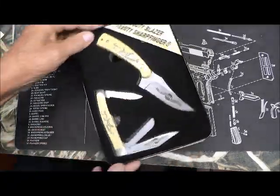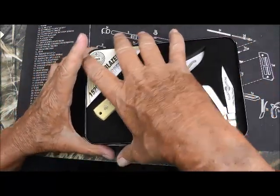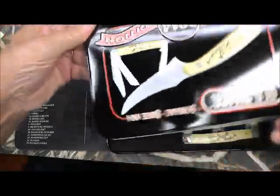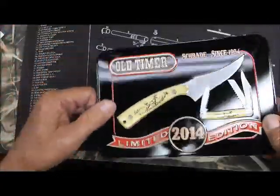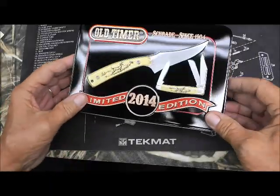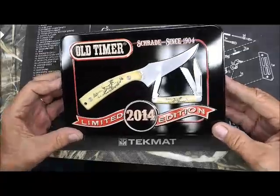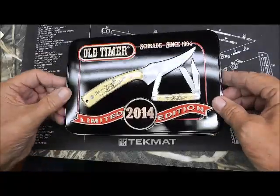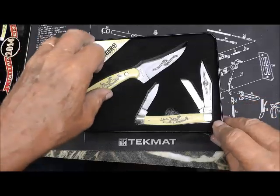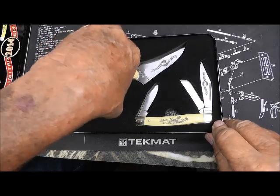This is two knives — very nice knives that he sent me. It's a collector's edition. I was reluctant to even take it out of the package. Old Timers, made since 1904, limited 2014 edition.